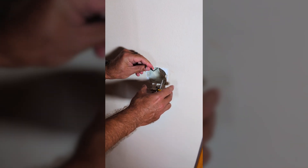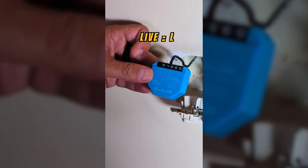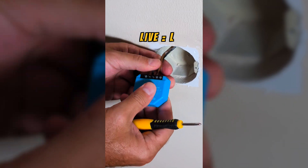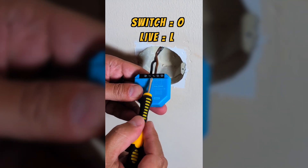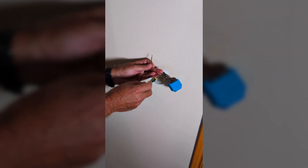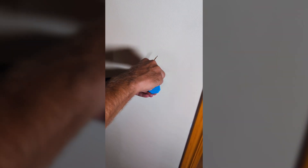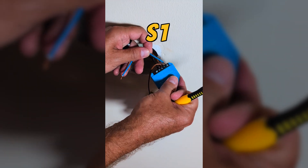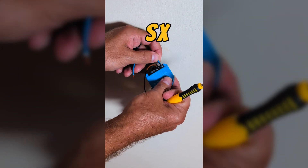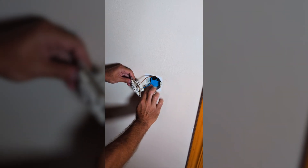Let's remove both wires from the switch. Connect the live wire to the L terminal on the Shelly 1L, and connect the other wire — which is the switch wire — to the O terminal on the Shelly. Now let's create two short wires to reconnect the Shelly to the switch: one wire will go from S1 to the switch, and the other wire will go from SX on the Shelly to the switch. That's it — simple as this.